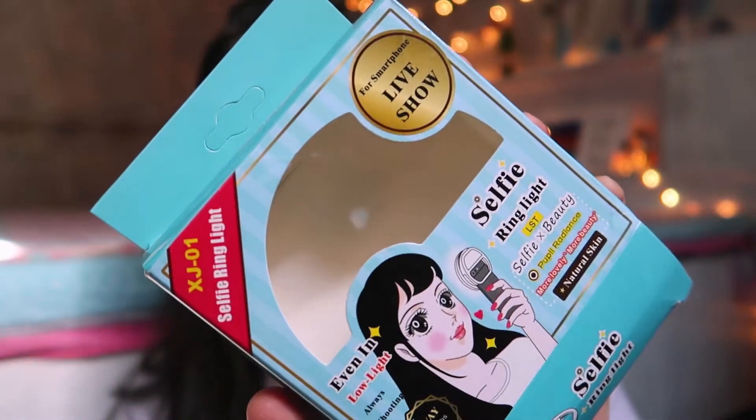Hi everyone, welcome back to my channel. Today is going to be a really interesting video. This is how it looks — it comes in a package like this. It's written: 'For Smartphone Life Show XJ01 Selfie Ring Light — even in low light, always shooting.'